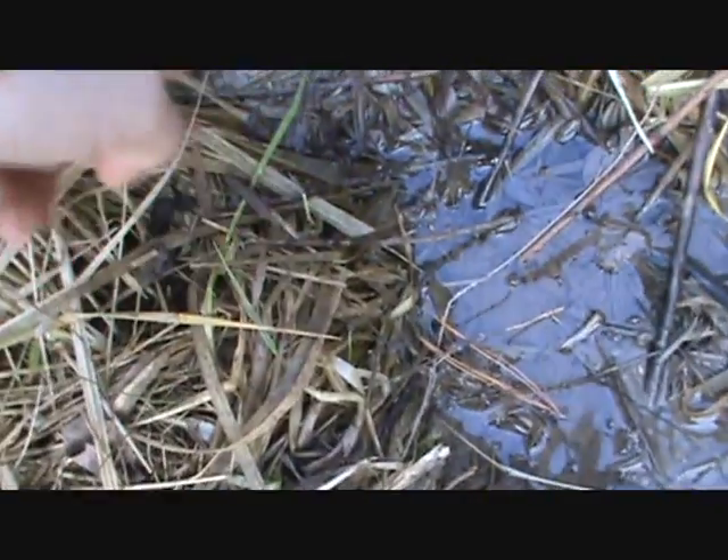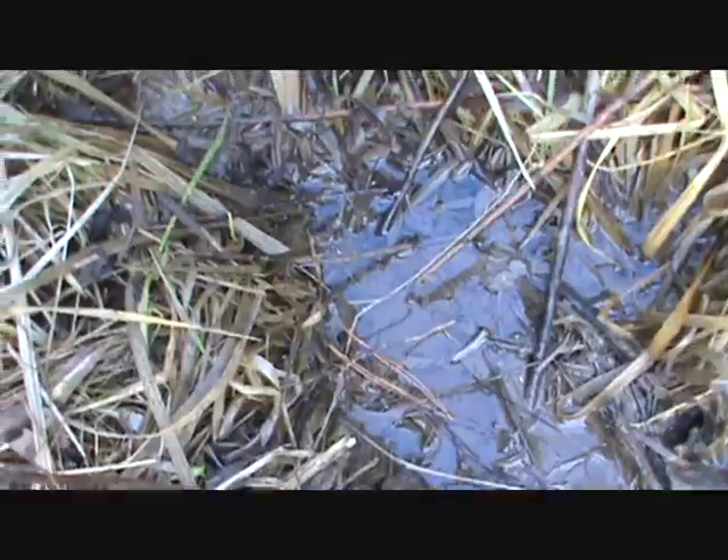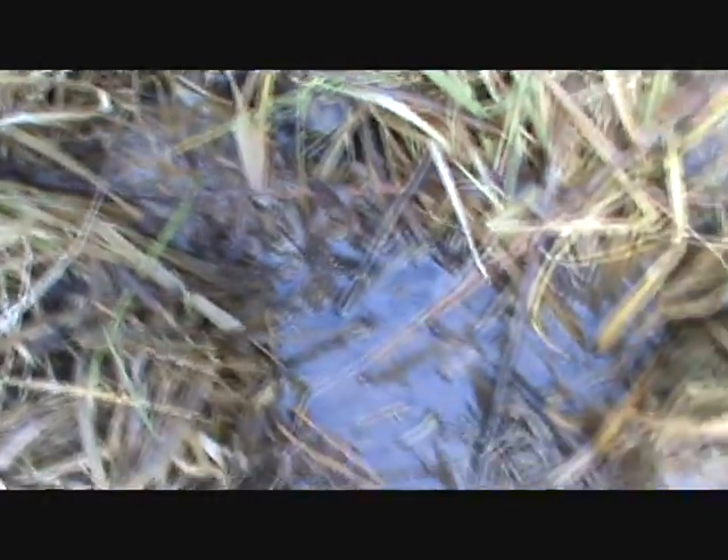Look right here — there's another one right here, right here. Can you see that? It does look like a footprint. I don't see any toe marks, so it's just all sloppy and wet. You never know, our friend could be out here.